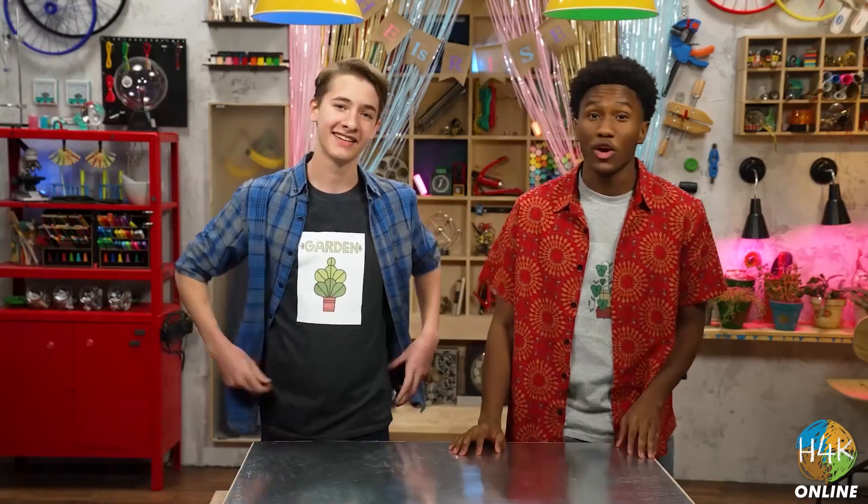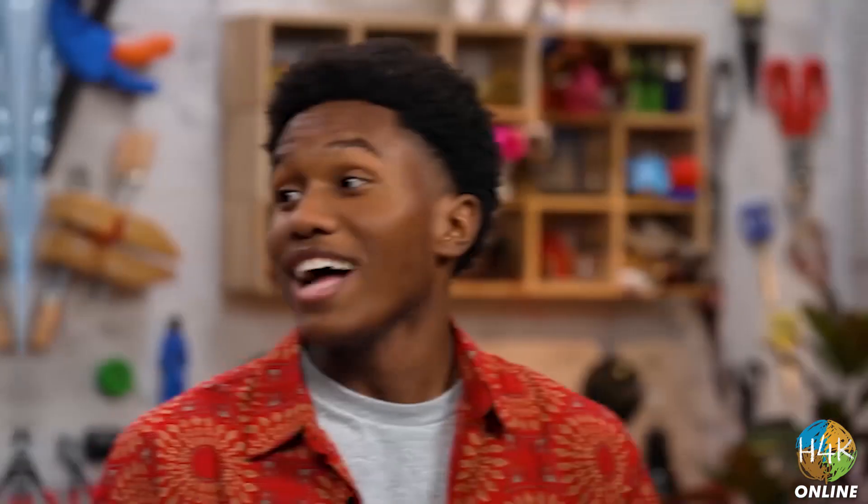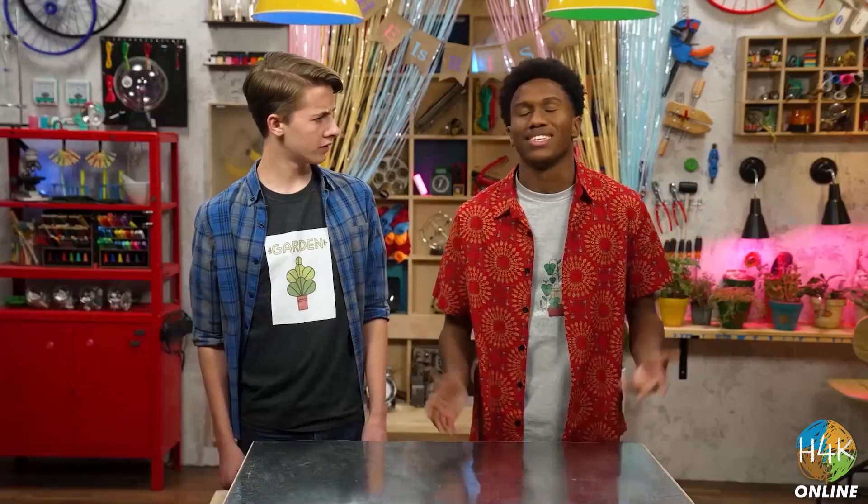Hey, I'm Carter. And I'm Zeke. We're talking about humility, which is putting others first by giving up what you think you deserve. I think you should go first and tell everyone what we're doing today. Oh, I couldn't possibly — you first. No, you. You. You. This is ridiculous. Agreed.